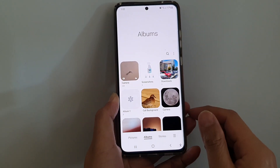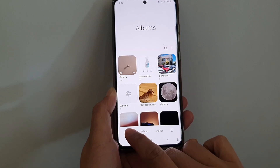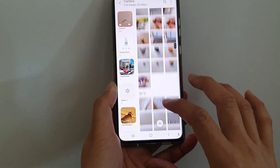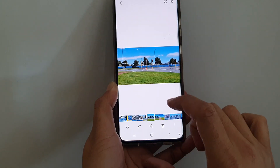Next, open up a photo that you want to remaster. You can choose pictures or albums at the bottom, and then open up the album that has the photo. Now open up a picture that you would like to remaster, for example that one there.